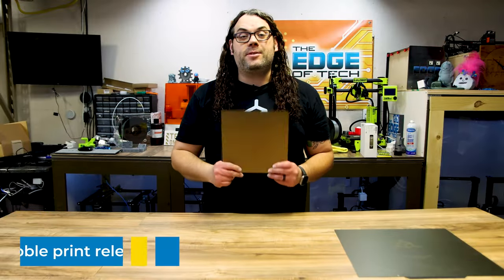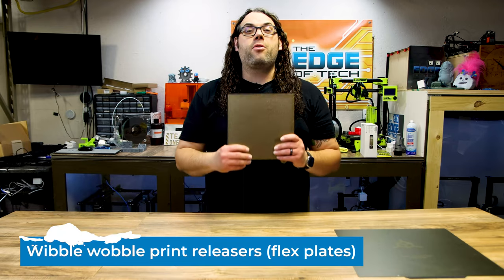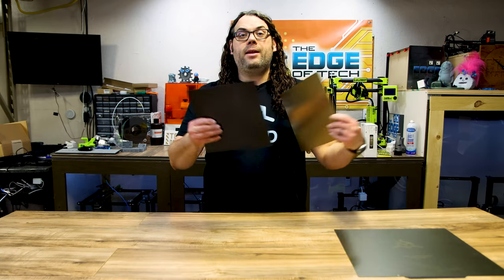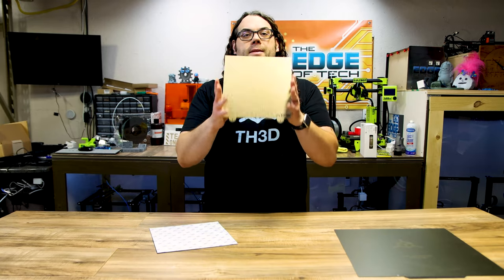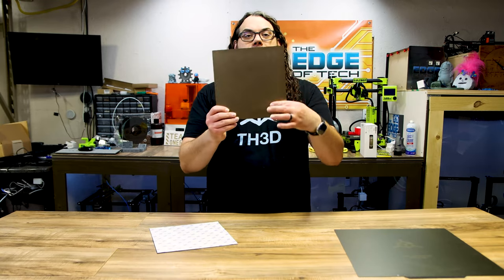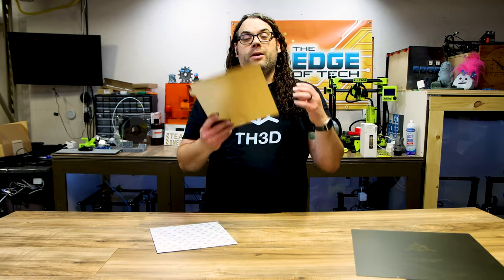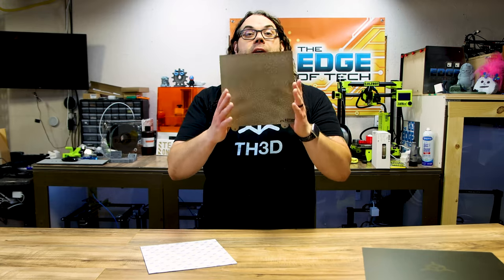Number six on my list is flex plates. Specifically, I really love the TH3D flex plates. You can get these with a magnet or without if you already have one. You can get it in texture like this one, or smooth like this giant one right here. You pop it on, print something on it, and when you're done you take it off the build plate, flex it, and your parts come right off. When this thing cools down it releases the parts awesomely. Check out TH3D flex plates — they're awesome.